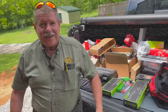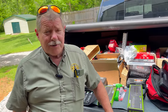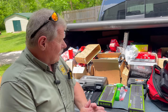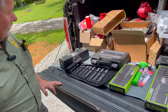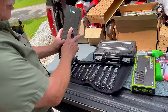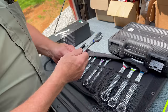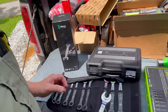All right, guys. How you all doing? I hope you all had a great weekend. Mine was pretty busy. I know yours all probably were too. So we're going to jump into some tools — a bunch of tools. And then I got something very cool to show you as well. So first we got some Wera Joker wrenches.